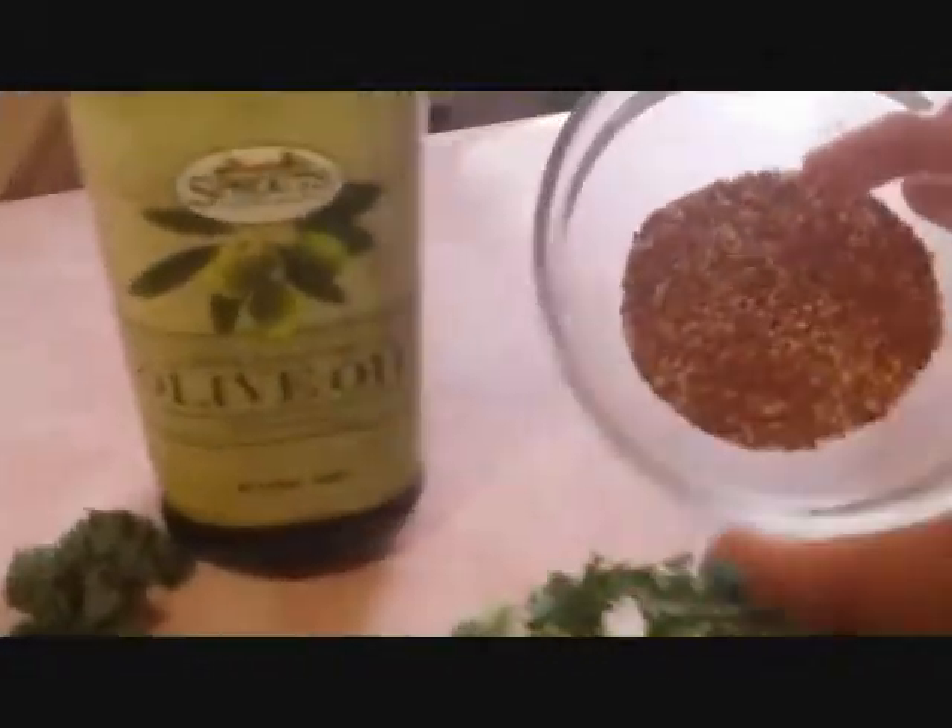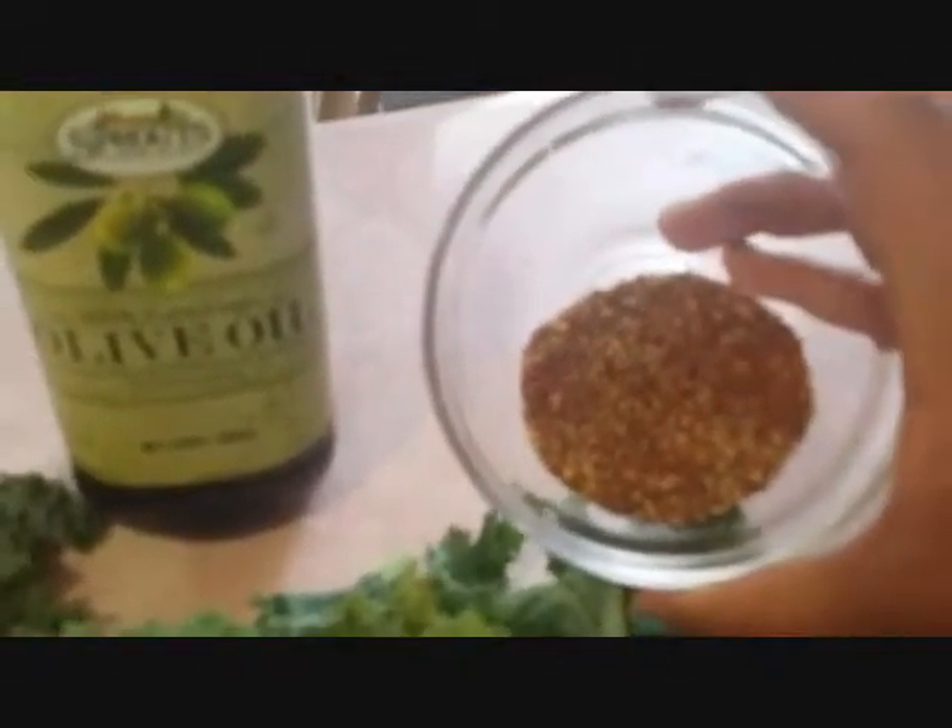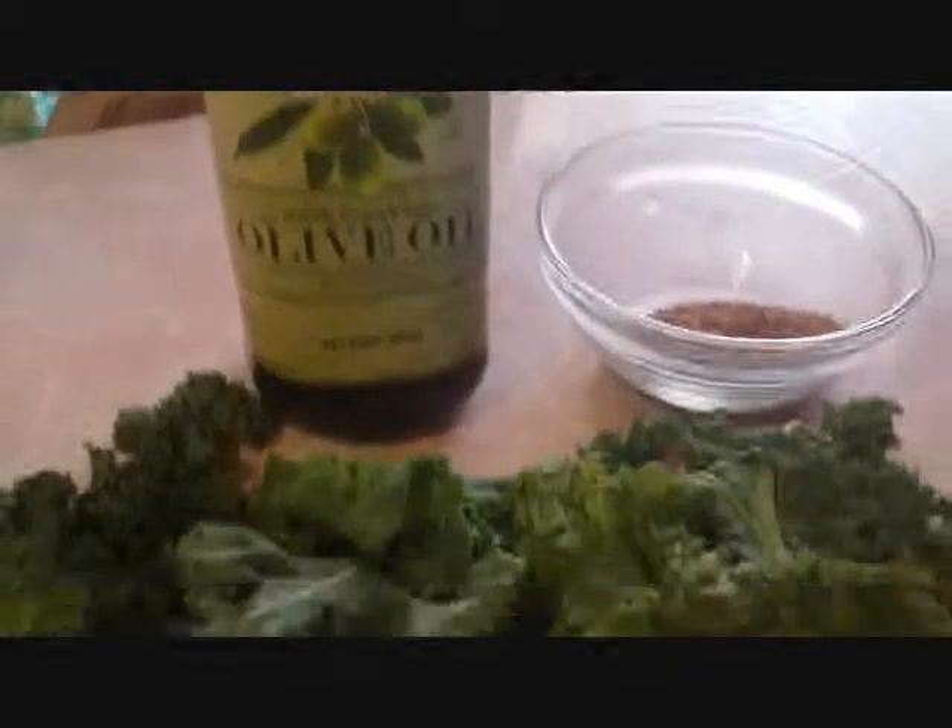For the kale chips, you're going to need a lot of kale. As you can see, there's some packaging that has them already chopped up — you don't really want those. You want the full kale leaves intact. I got these at Walmart for 97 cents. For your spices, feel free to experiment — this is lemon pepper and chili powder. And lastly, you're going to need some olive oil. That is my seasoning for this.